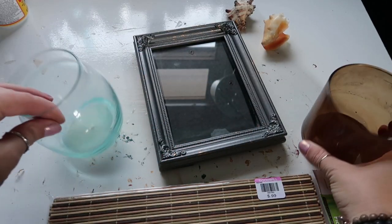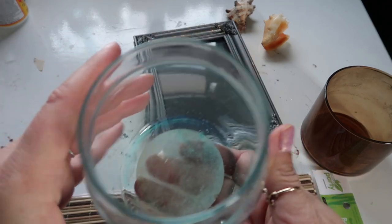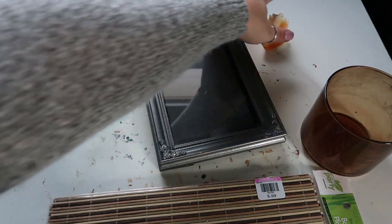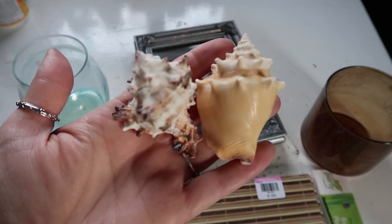I also have this — it's like a Bath and Body Works candle holder — but I liked the color of it, it just needed to be cleaned. And also this little glass vase. And these shells — I thought I could do something with them.